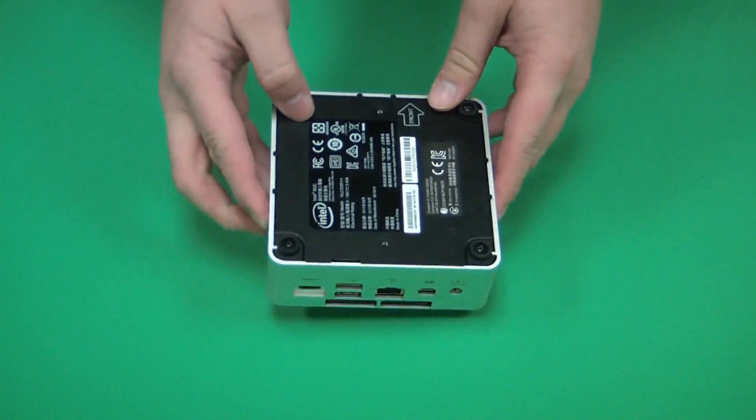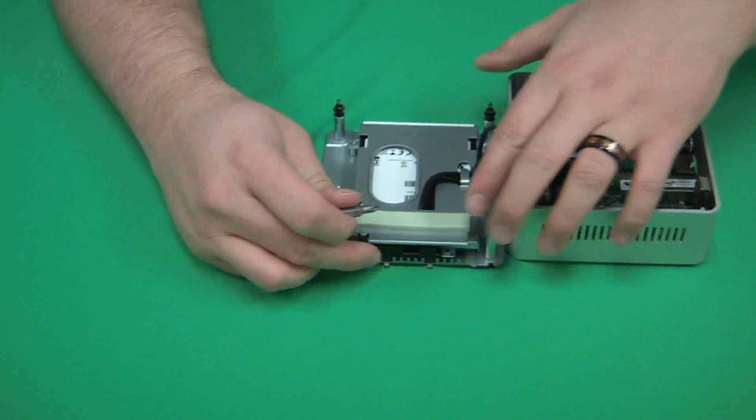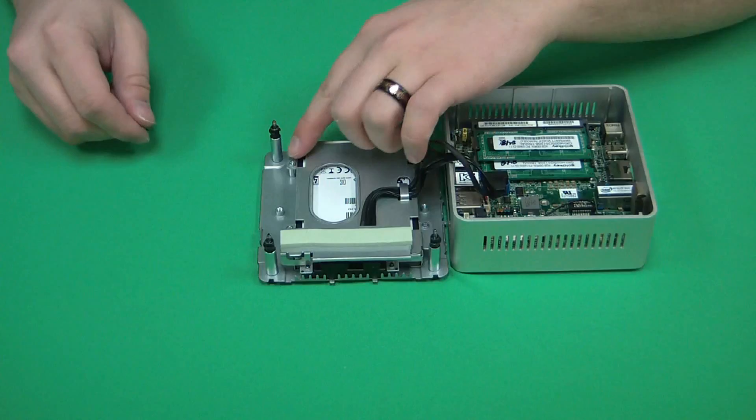First, we want to flip it over and remove the bottom plate. The drive is attached to the bottom plate itself with a SATA cable connecting to the main board.